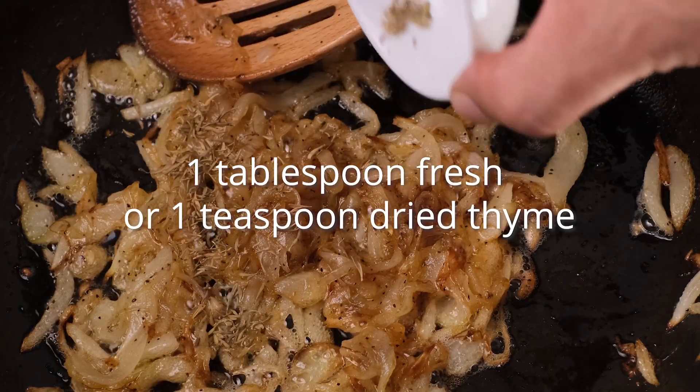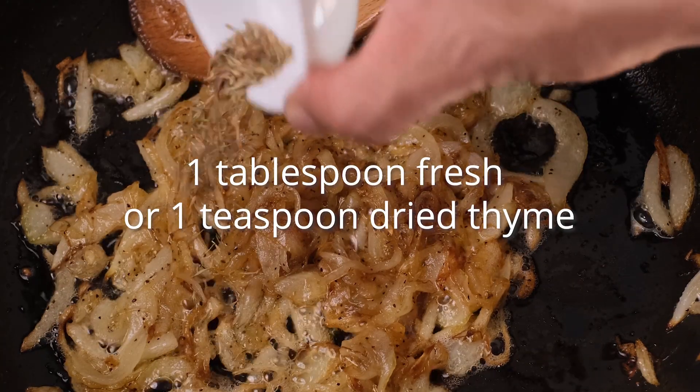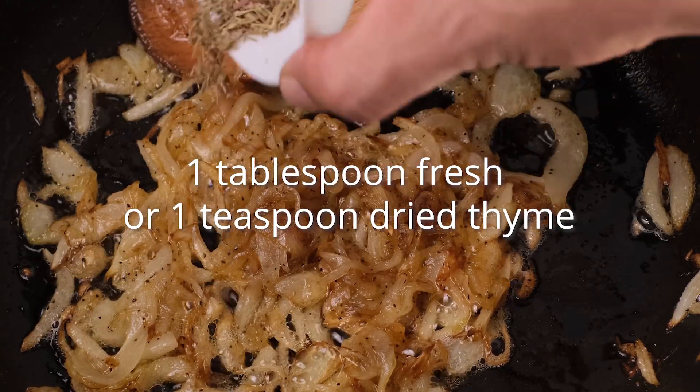Add 1 tablespoon of fresh or dry thyme, then mix and let the onions cook for about 3 more minutes.